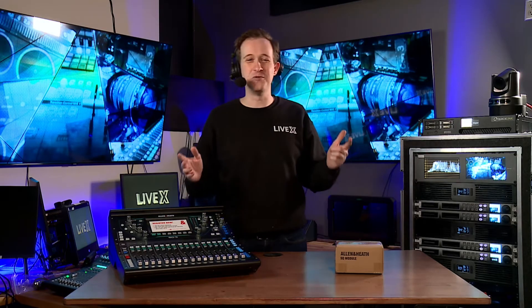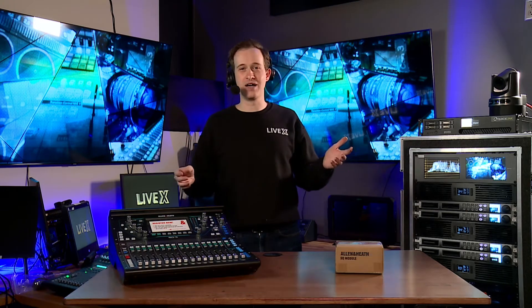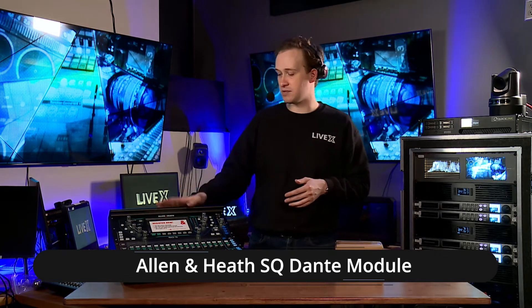Hey everyone, welcome back to another unboxing video. My name is Jeremy with LiveX and I'm here in our studio at LiveX Green Bay. I'm excited to show you a simple but powerful device that interfaces with these boards here.